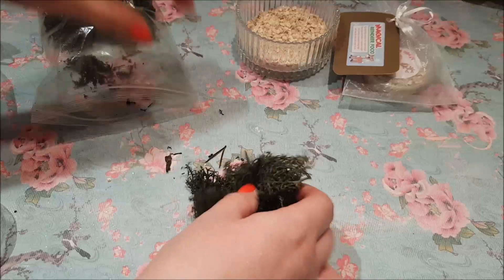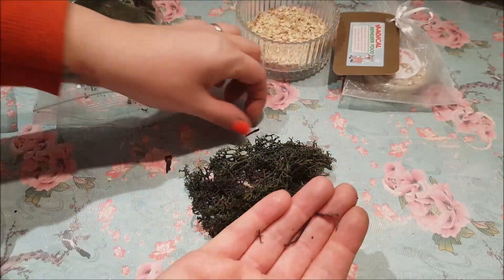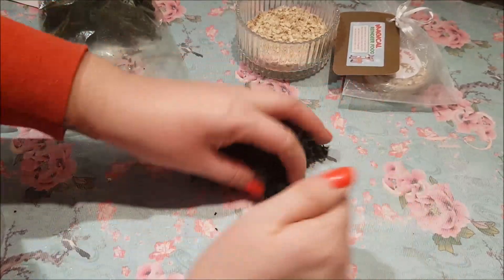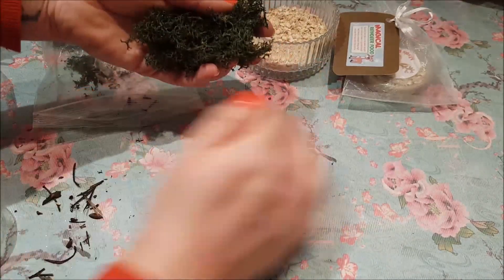What I'm going to use to start with is some of this green moss. When you get it, it sometimes has these little twiggy bits in because it comes quite natural and rugged, so I generally just pick those out as many as I can get out.